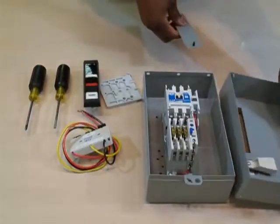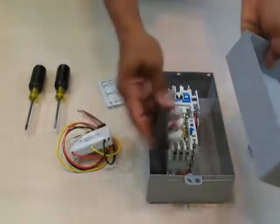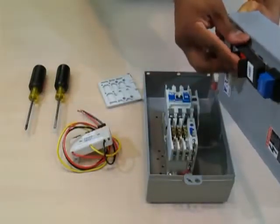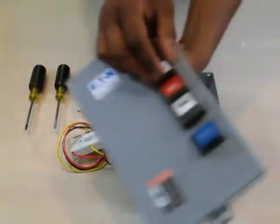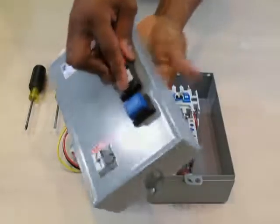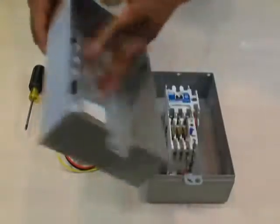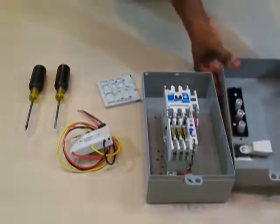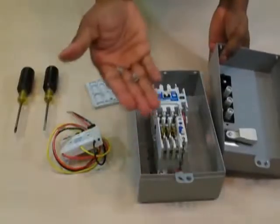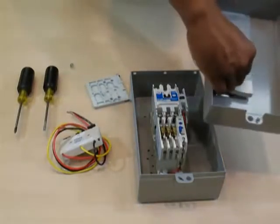Step 2 is to mount the external face of the kit into the vacated slot on the cover. Two screws will mount the external plate to the cover. A Phillips screwdriver will be required.